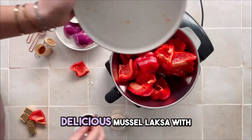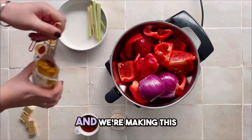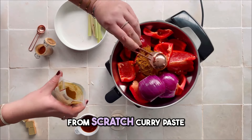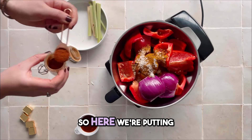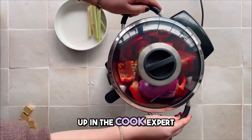Here I'm making my delicious Muscle Luxa with noodles in the Magimix Cook Expert, and we're making this from scratch, curry paste and all. We're putting in all our delicious curry flavours and we're going to puree them up in the Cook Expert.